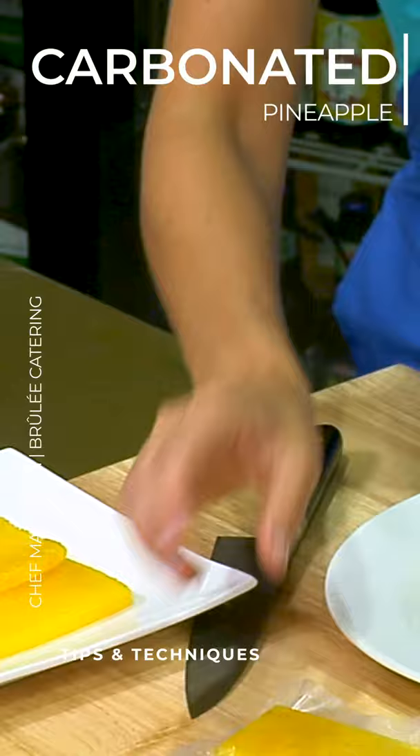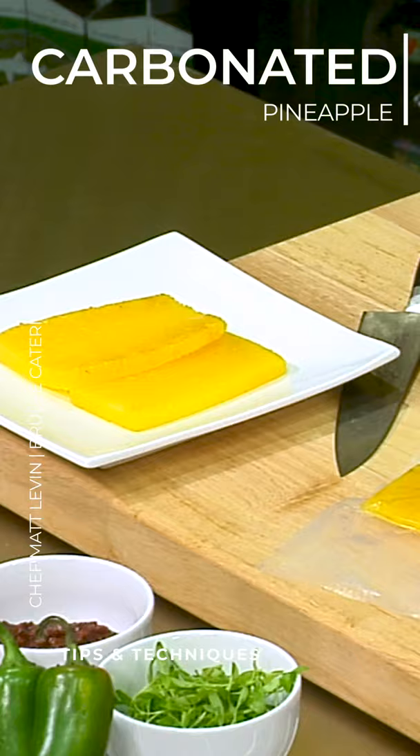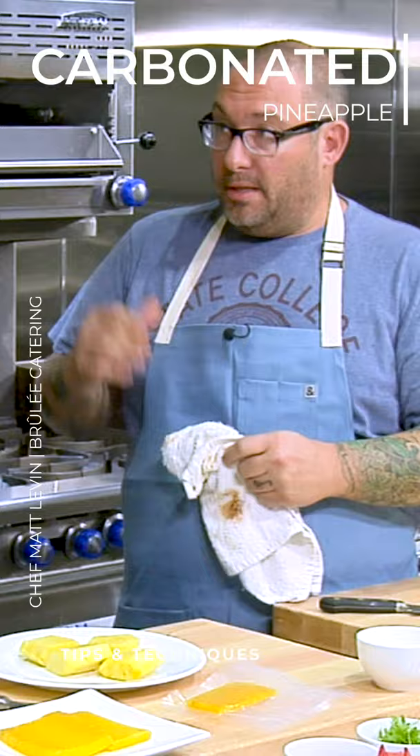At that point, we put it inside of a cry vac bag, which we have right over here, and then we vacuum seal it for about 90 seconds. So what that's going to do is really suck all the air out and compress the pineapple. It's going to change the cell structure, change the texture when we eat it, and make the flavor even a little bit more strong.